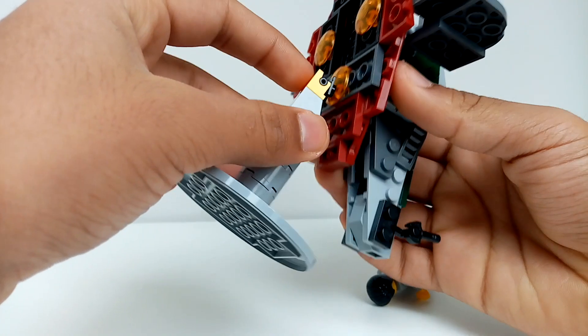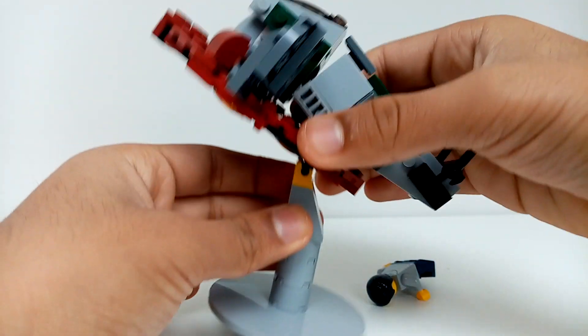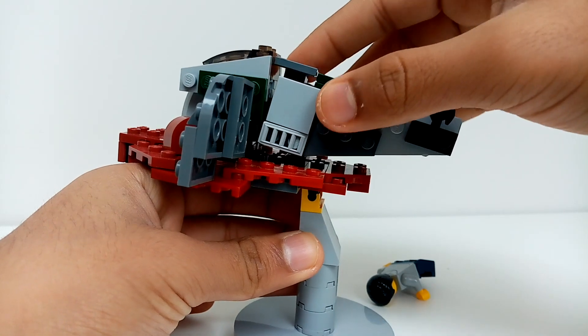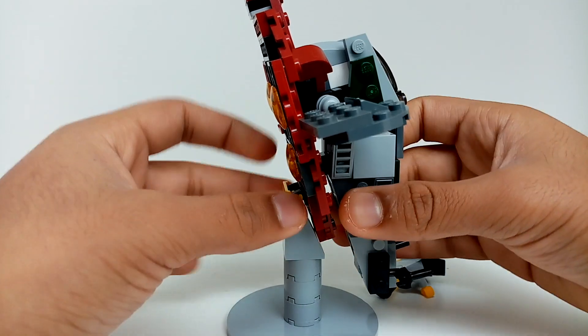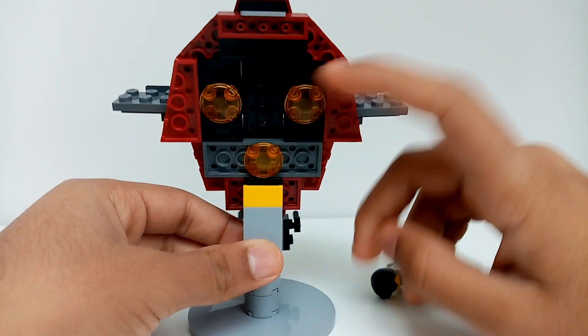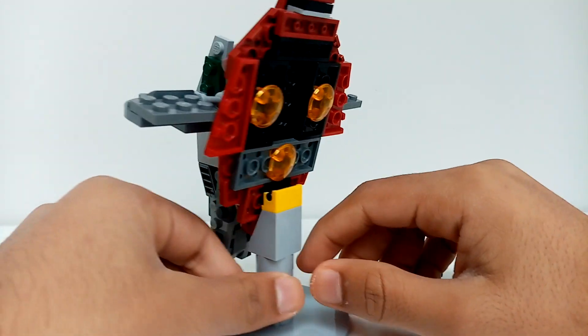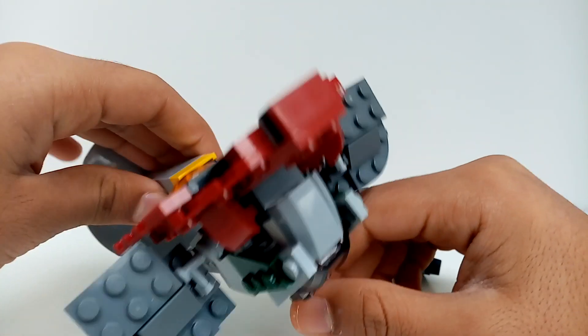I made this small stand for the Slave One so you can easily position it like this, or you can set it up as if it's flying. I also have the three engines — the three thrusters — in the back, which adds a bit more detail to the model.